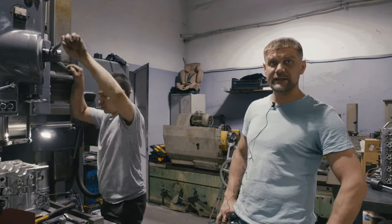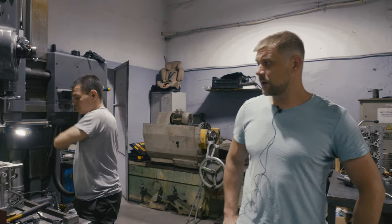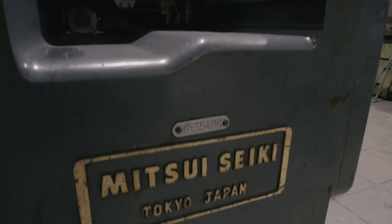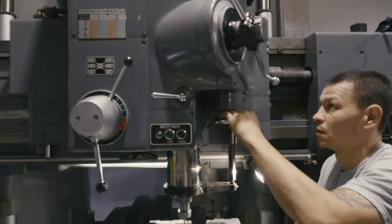При капитальном ремонте двигателя в нашей организации мы обязательно рекомендуем установку масляных форсунок, которую мы проводим на замечательном станке Митсусеки японского производства, координатно-расточном.